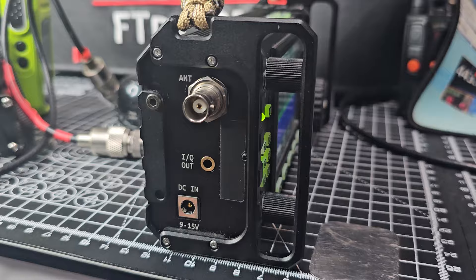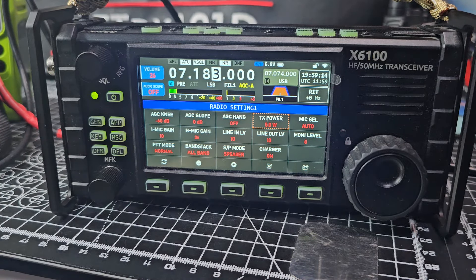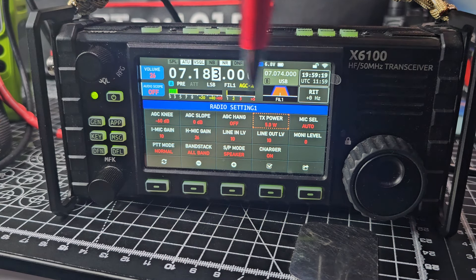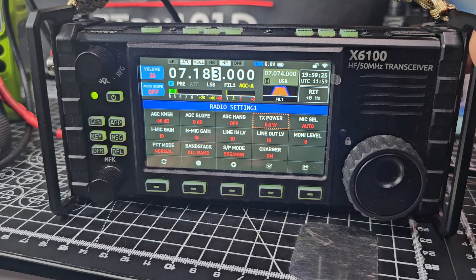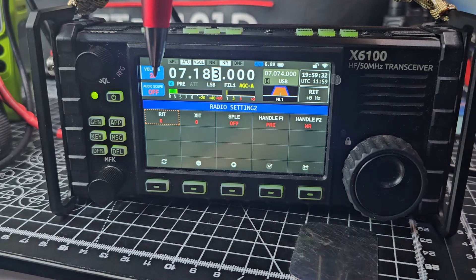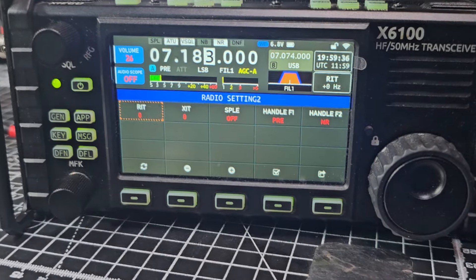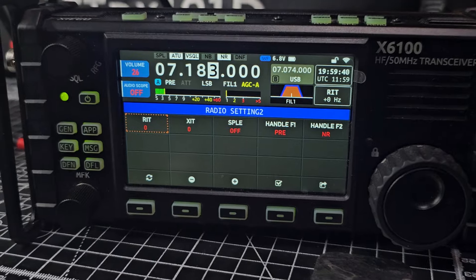I've been looking in the settings for anything that mentions ALC. You can see with all these — AGC, TX power, microphone select, line in, line out — nothing that mentions ALC. IQ, charger on, speaker mode. Radio settings two: receive increment tuning, transmit tuning — all that kind of stuff.